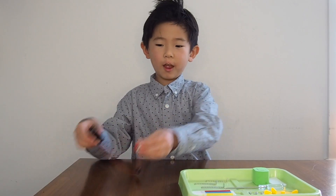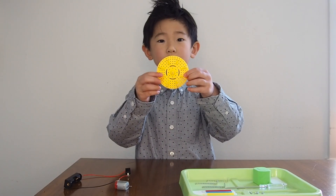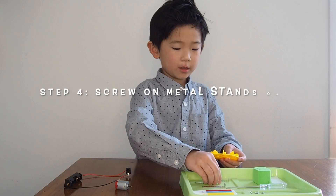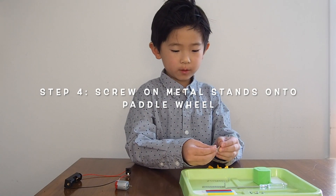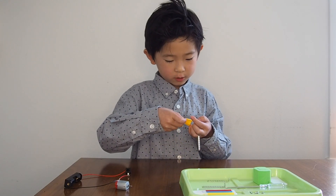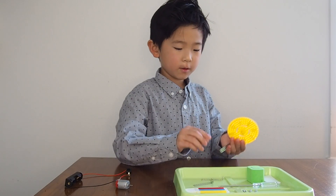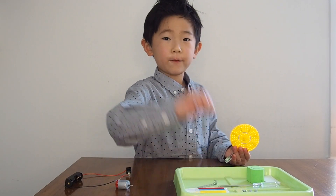We're going to set this aside and get the paddle wheel which is right here. We're going to attach these stands so we can put it onto them. There are three stands inside: one, two, and three.